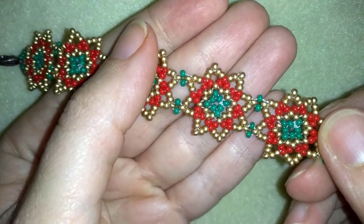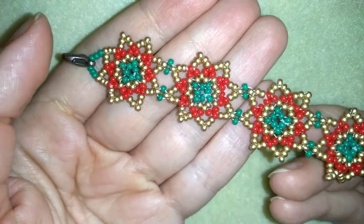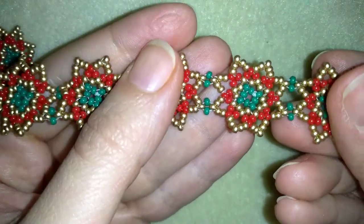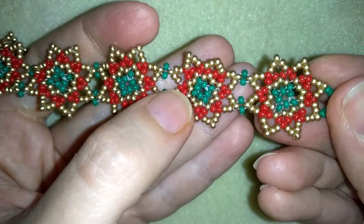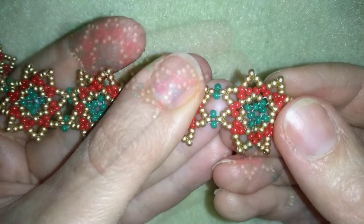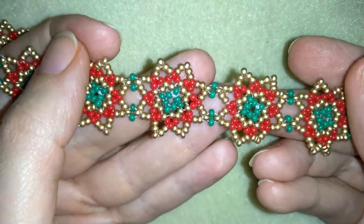Hi there, I'm Teddy from Bijuteo Beading and in today's tutorial I'm going to be showing you how to make this starry fine Christmas bracelet. It's easy to make and I'll show you step by step, so I'm sure by the end of this tutorial you're going to be able to make it by yourself.